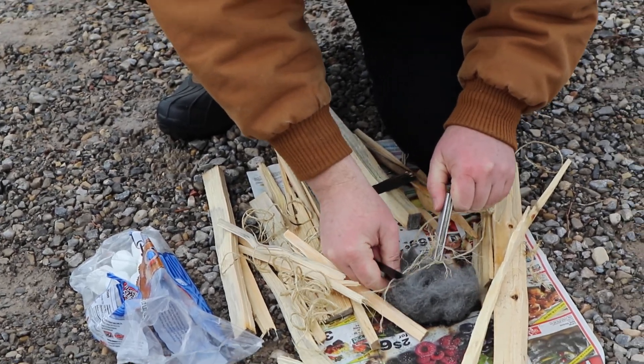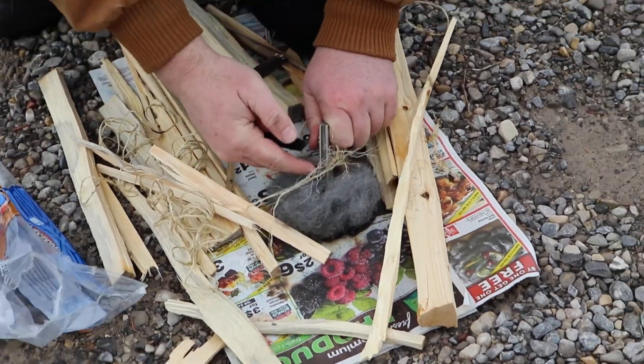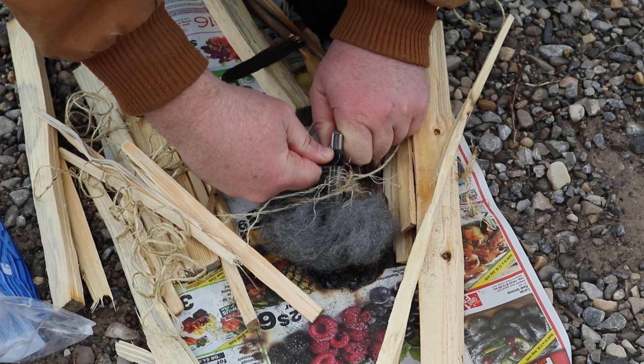Okay so when you do it, when you start it, stick this starter right down into the paper or the steel wool and use a good strong spark.